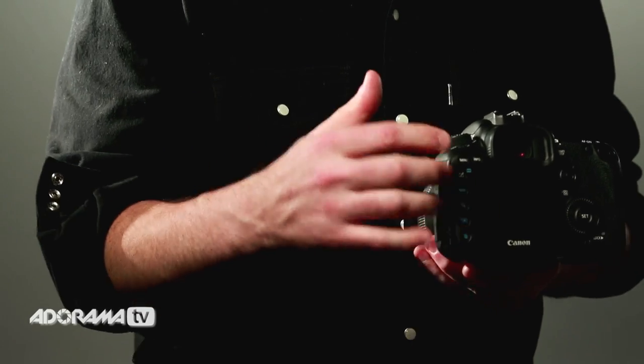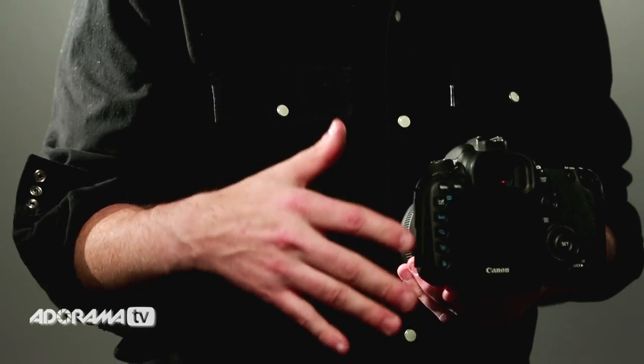They're set up how they're set up, but if you want to change what the buttons do, almost every button can be changed to whatever you want. Another great thing for video people is the HDMI signal coming out of this is clean, so you can go straight out of the HDMI to an external recorder to get higher quality video.